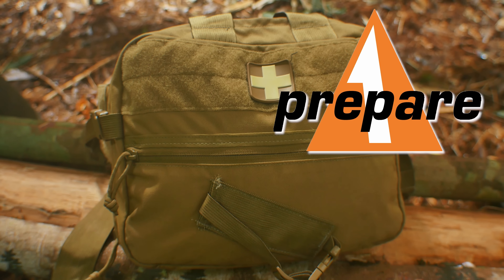Interbark Outdoors' coverage of the Bushcraft Global Expedition is brought to you by Tops Knives, the operator's edge.